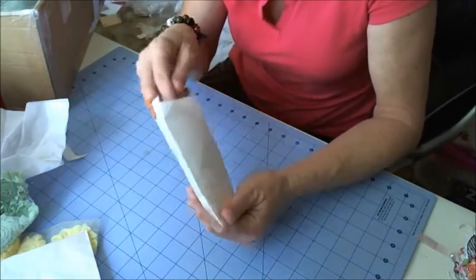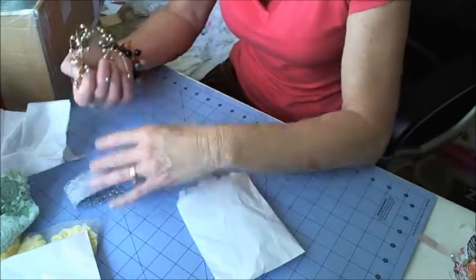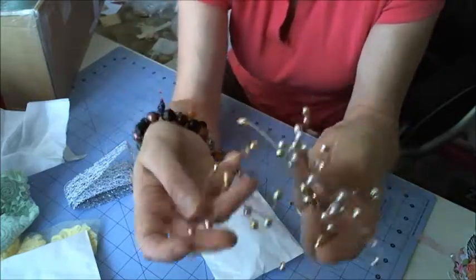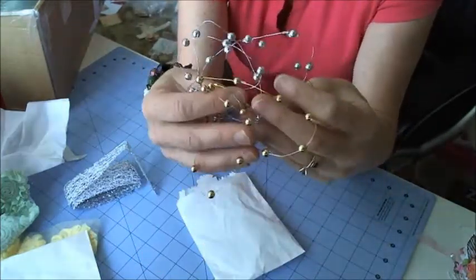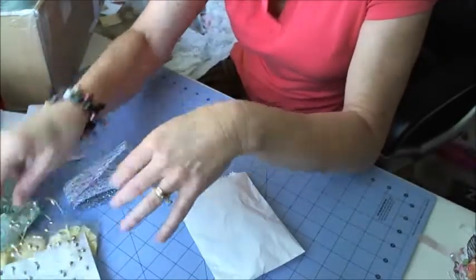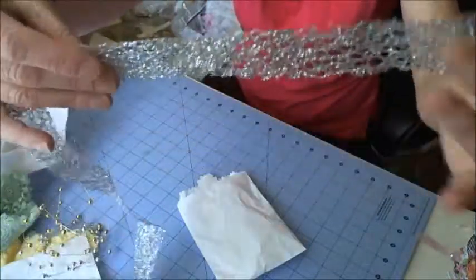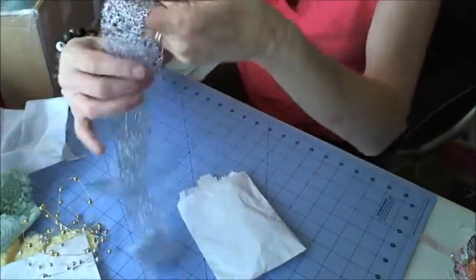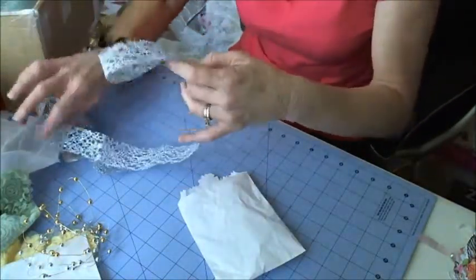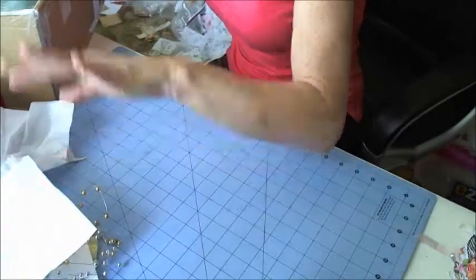Oh wow, aren't they nice! I've got some golden beaded wires — they are really cool! And this stuff — this is awesome, I really like this stuff, look at this! Oh and it's really glittery — that's gorgeous! I love your little bag idea too, that's really cool.